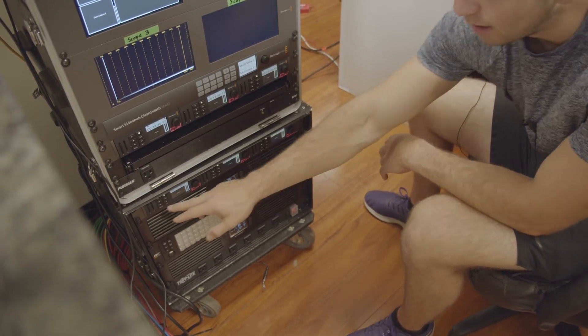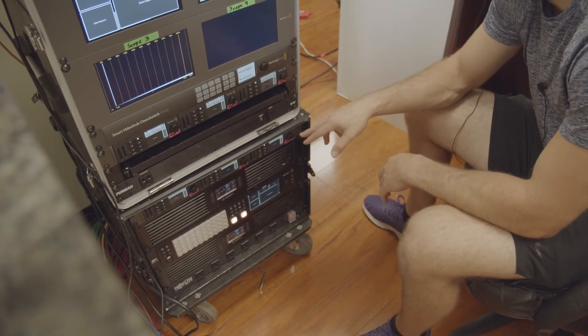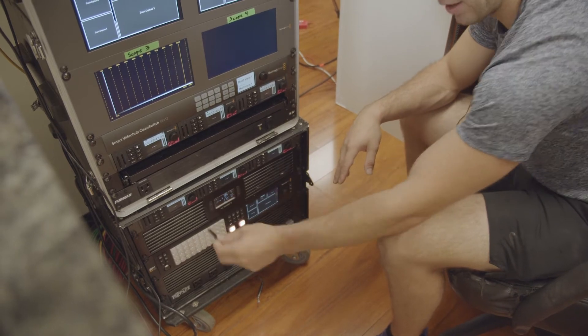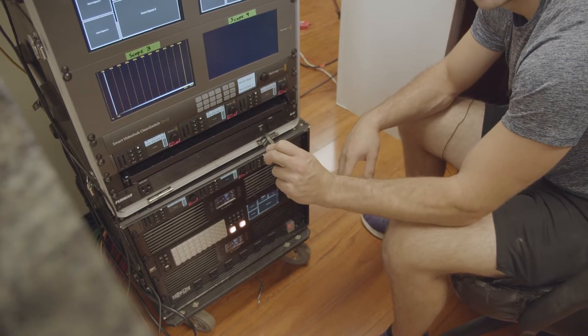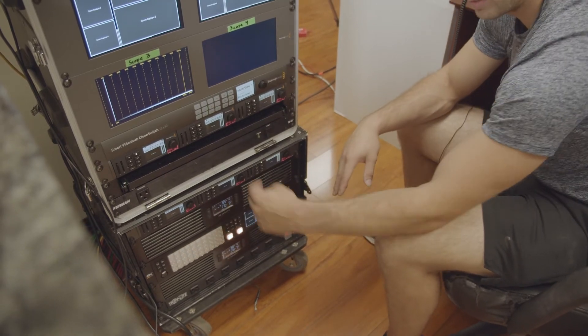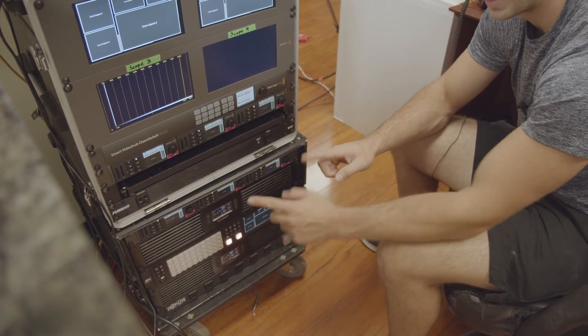More cooling. Then we have HyperDecks for recording. These can do two things — they can record, which is what they're doing now with SD cards. I can simply pop out an SD card and now this is the file. It has dual slots, so I could record seamlessly from one to another and then swap the cards later.